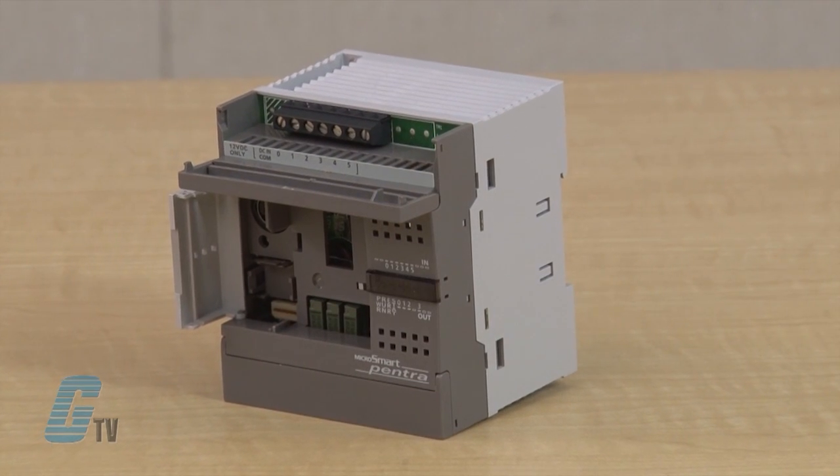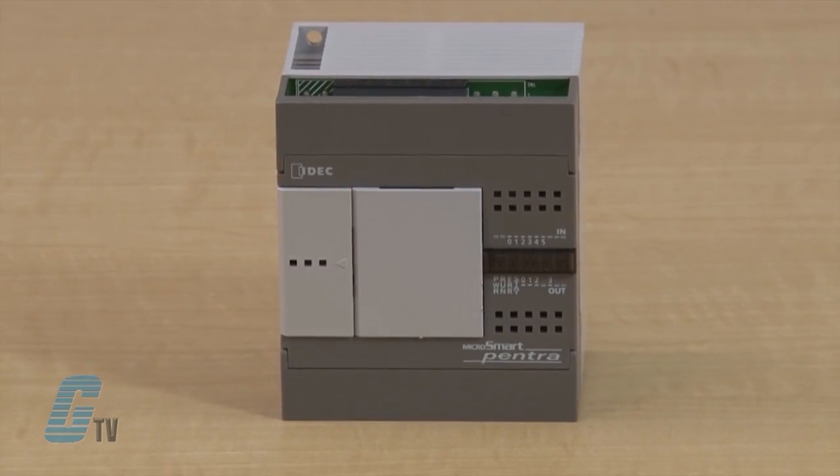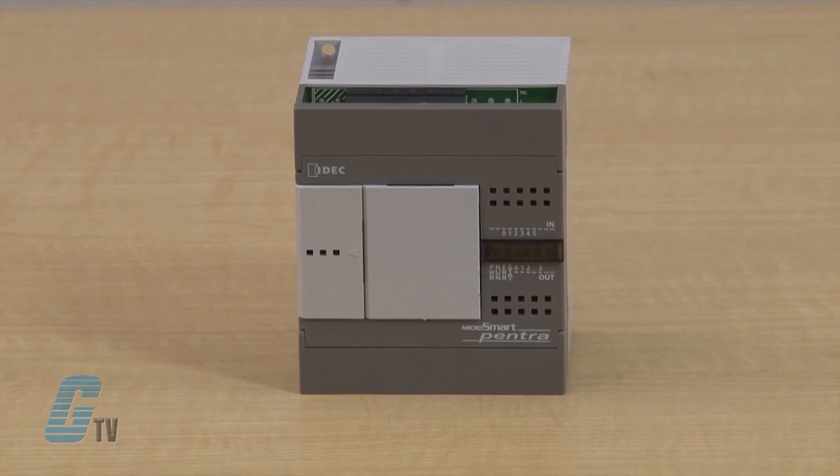The 24 input-output type CPU module can expand the I/O to a total of 88 points. The program capacity of the all-in-one type CPU modules is 13,800 bytes or 2,300 steps on the 10 I/O CPU, 27,000 bytes or 4,500 steps on the 16 I/O CPU, and 54,000 bytes or 9,000 steps on the 24 I/O model.